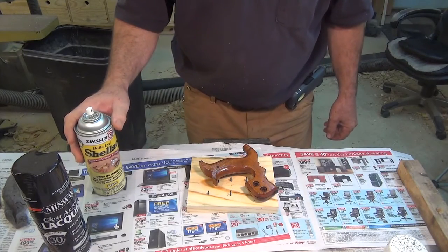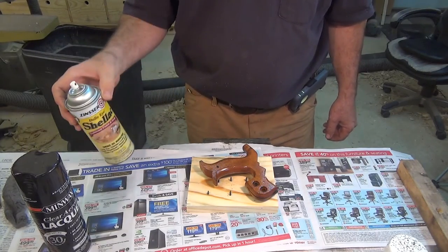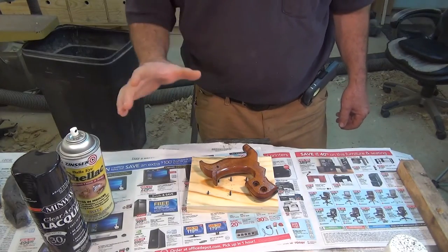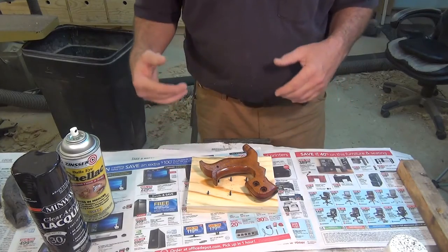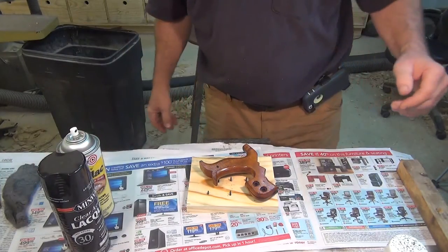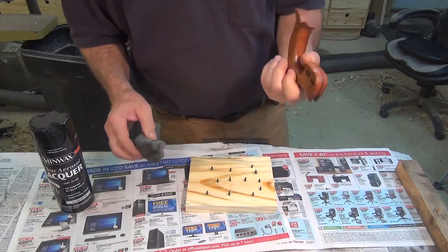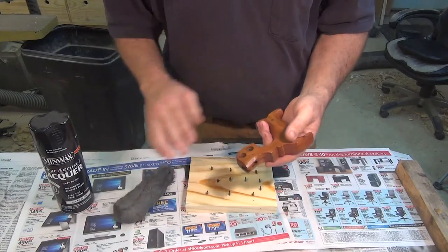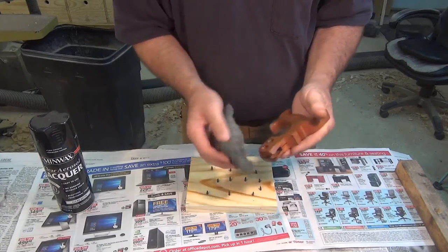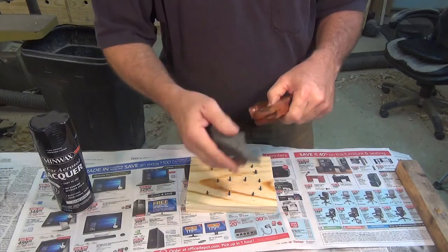I'll give this time to dry — it depends mostly on humidity. Today there's a 100% chance of rain outside, so even in my shop the humidity is pretty high and it might take a while. Follow the directions on the can. I may put a second coat of shellac depending on how it looks. Between any of the coats, I like to take some 4-ought steel wool and lightly run over it to knock off any nibs or burrs.